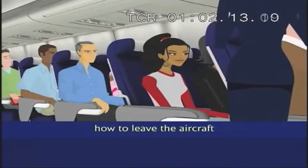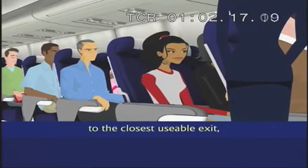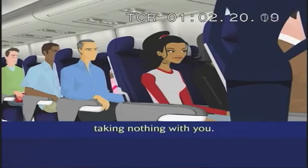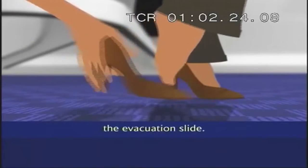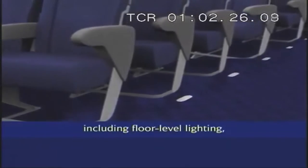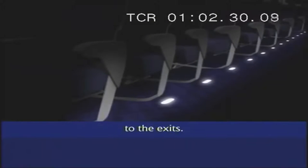We will now explain how to leave the aircraft in an emergency. Move quickly to the closest usable exit, taking nothing with you. High-heeled shoes must be taken off as they may tear the evacuation slide. Emergency lighting, including floor-level lighting, will help you find your way to the exits. These are clearly signed.